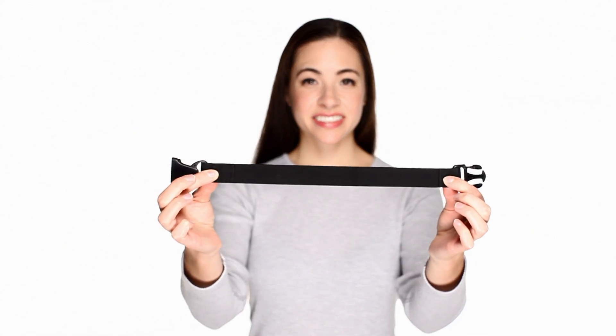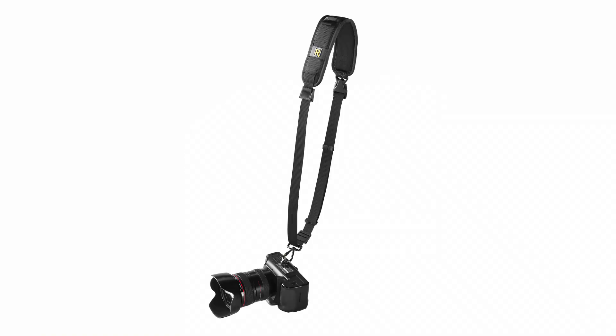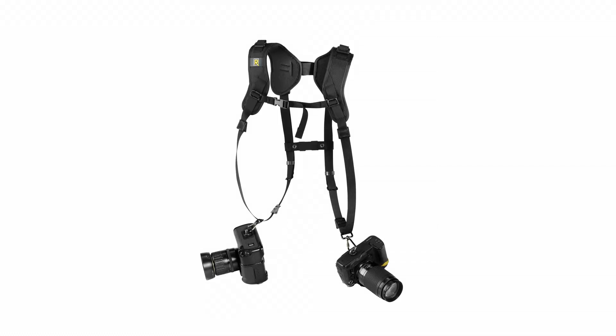This is the BERT extender from Black Rapid. The BERT is an extension for either the RS7 or double straps that will give you length in the strap.